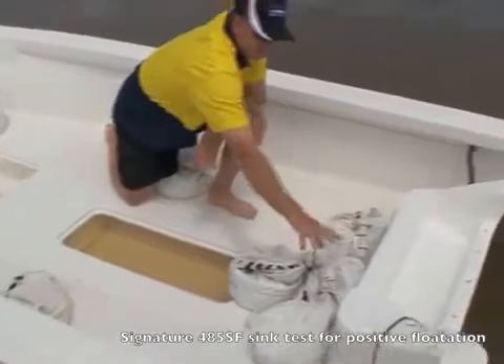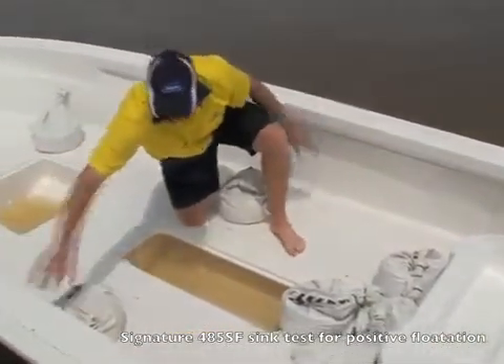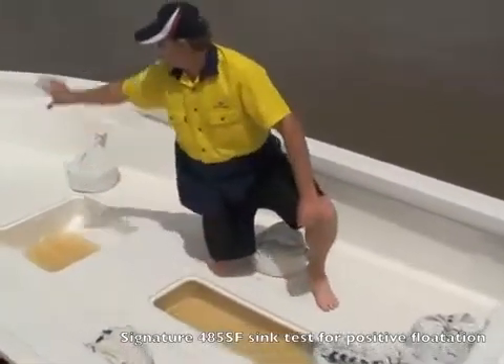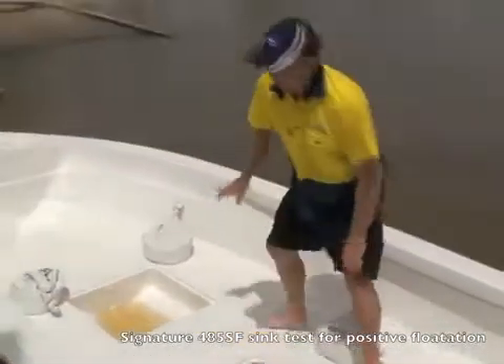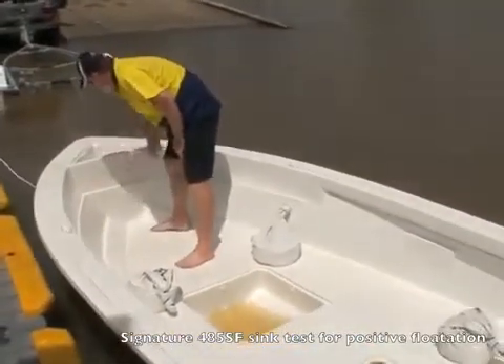The well at the back is full of foam, both sides full of foam. Of course all underneath the floor is full of foam — that's standard. And we've also pumped foam in around the front, all up in here.